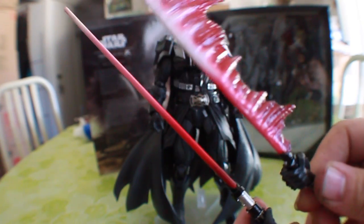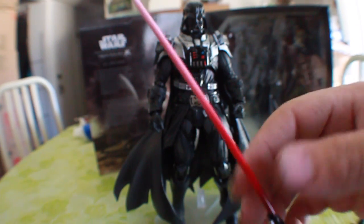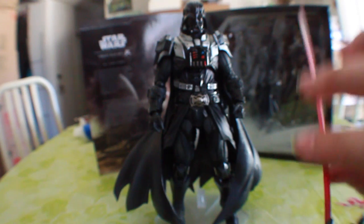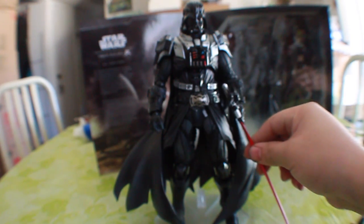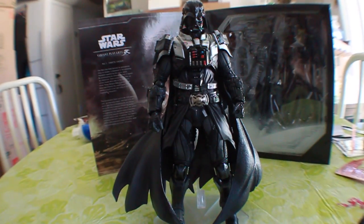The one thing I wish was that it came with an unbladed hilt to maybe put on him. But it still looks very cool. Let's go ahead and zoom in on this guy and check him out.